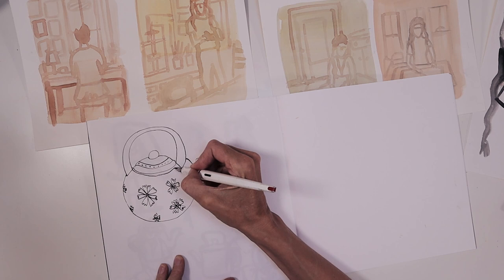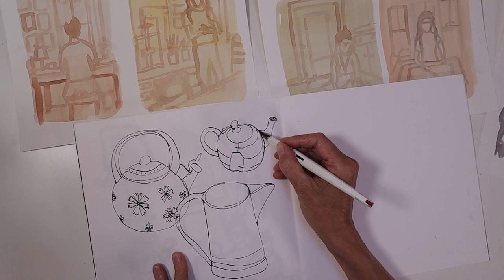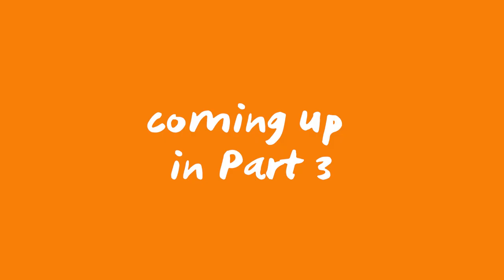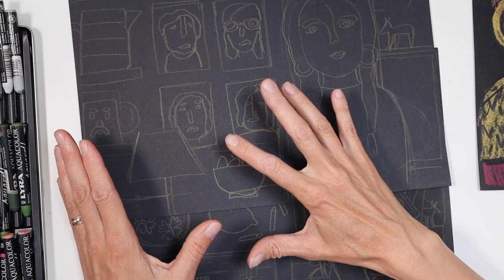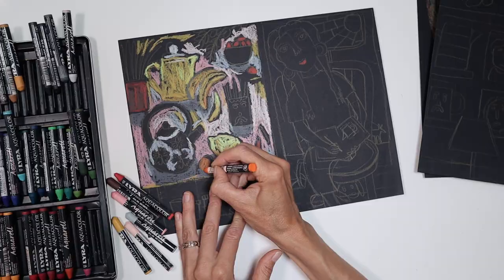The next thing I'm going to be doing is changing up my subject matter a little bit and now look at the background and objects that are in Sandy's room. I will be drawing and working out what objects I want to include in my final piece. I can't wait to show you what I have been producing and what is coming up in part three. You'll see me working on the final piece, and I'll be sharing the process behind the composition and why I've decided to do it in this way.